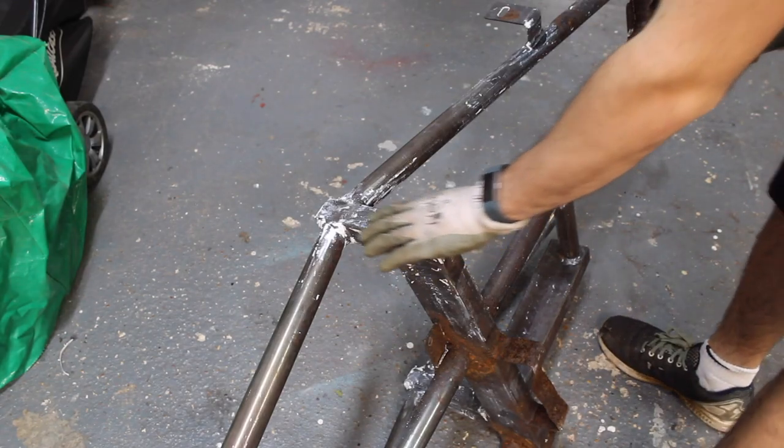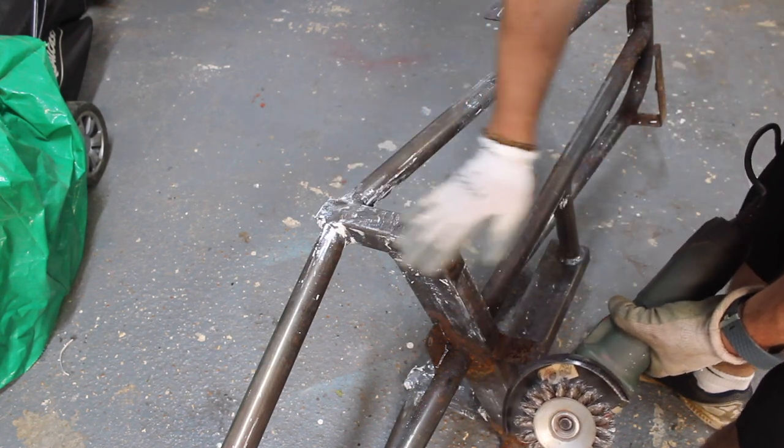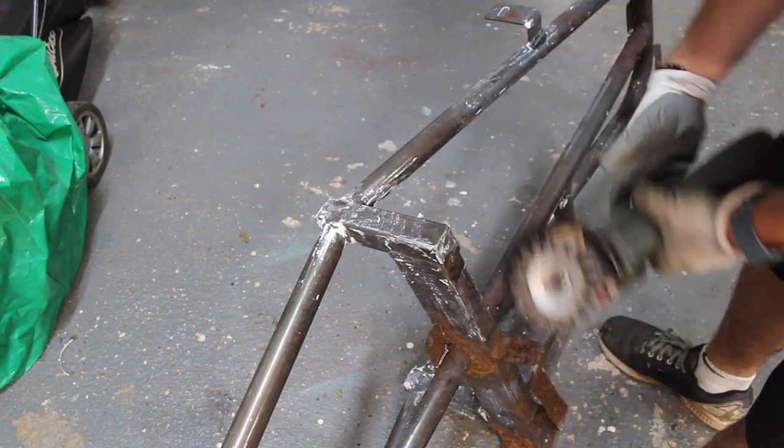I've got the majority of this plastic coating off with a scraper. I've now got a wire wheel on my grinder and I'm just going to use that to clean up the metal and get rid of anything that's left on here.